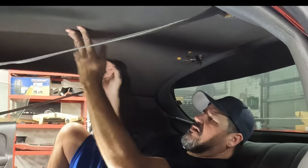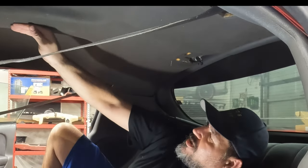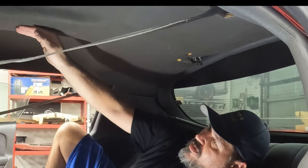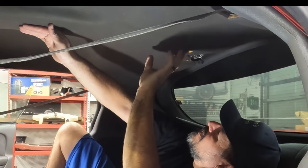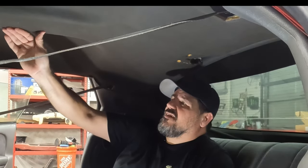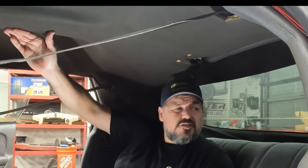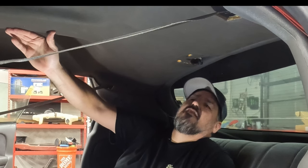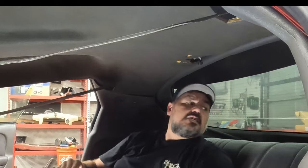Now the Velcro is up here in the middle. The Velcro isn't strong enough to hold it up there on its own. Line up where your holes are. This would be easier with two people — that is for certain. So I'm going to let that sagging front sit on the seats.